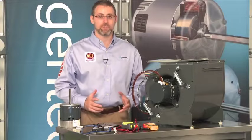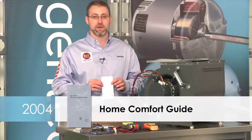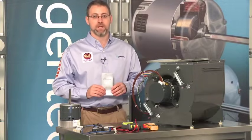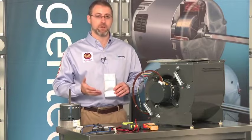Troubleshooting variable speed motors, like troubleshooting anything, requires information about how the device works and the proper tools for the job. To help with that, in 2004 we introduced a pamphlet called the Home Comfort Guide. The Home Comfort Guide covered variable speed motors only and how to troubleshoot them.